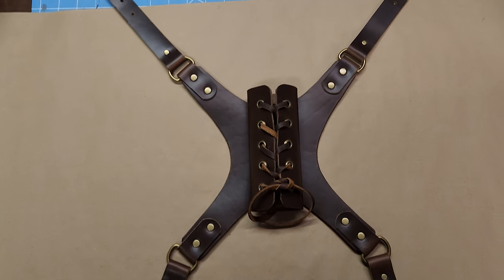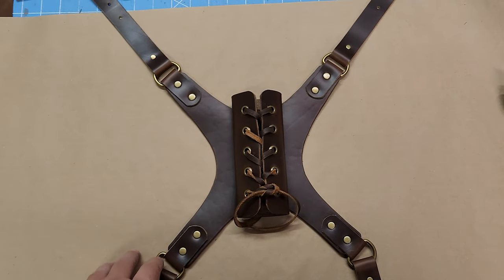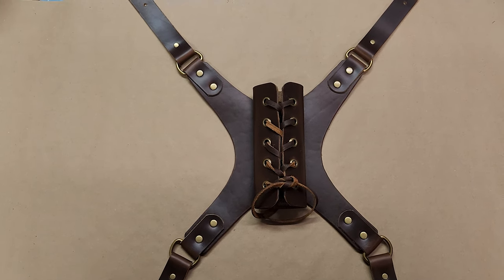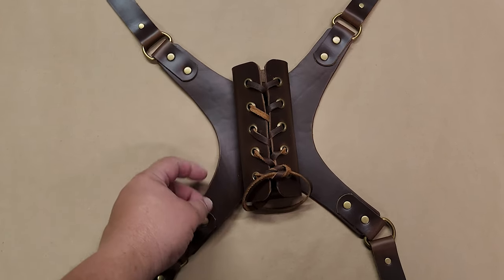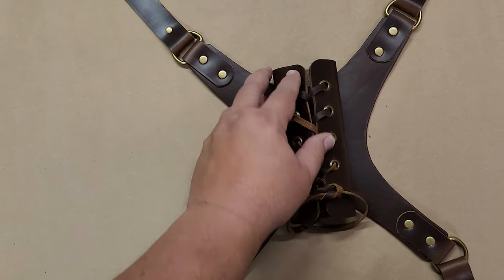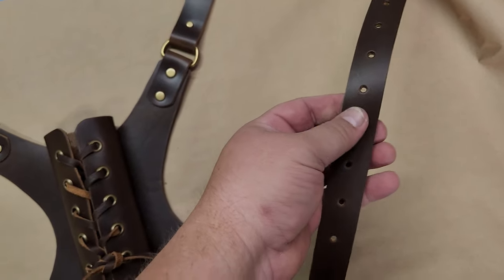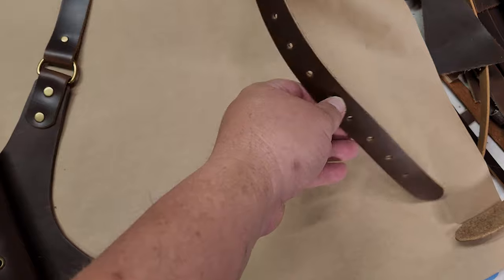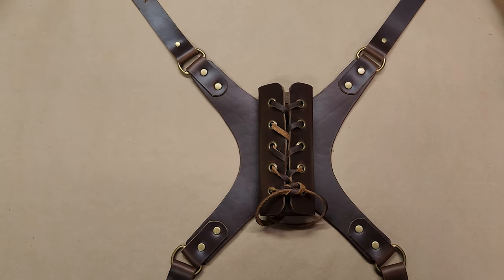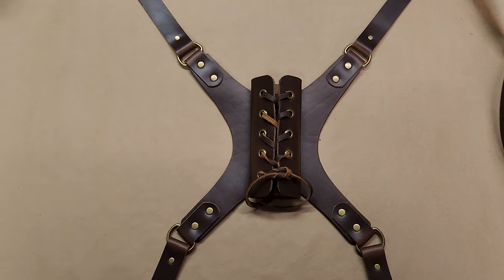Let me show you the front chest pieces, because these are going to go over your shoulders and under your armpits. This is the Carolina Brown from Buckle Guy. On leather thickness: I used eight to nine ounce leather — it's fairly thick, but I wanted something that was going to stand up to everything. The straps are the same eight to nine ounce leather, so they're going to be really strong and solid. It's going to wear really nicely over time. I used the front quarter panel from them.